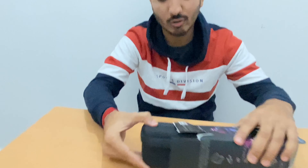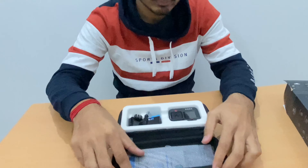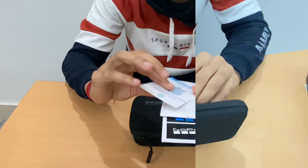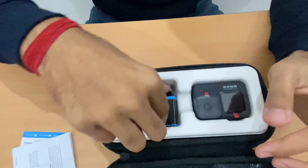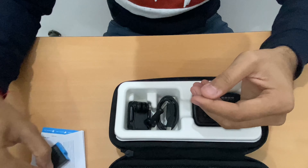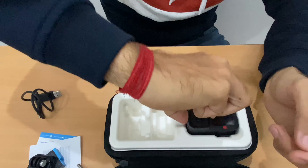Let's see what we get in this box. This is a one-year warranty. We have a GoPro cam, stickers, warranty cards, bills. Now let's go to the specs — we have a battery, this is a 1700mAh battery, a mount, a cable, and the GoPro itself.